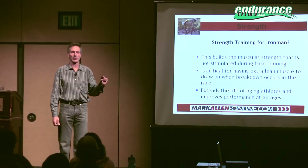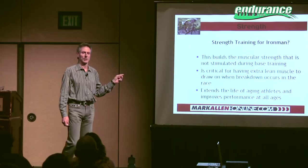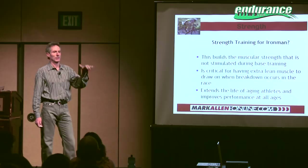So if you can have your athletes build up lean muscle prior to the race, then they're going to have more to break down, which means that the point where they start to really fall off the edge will be pushed out — hopefully past the finish line.